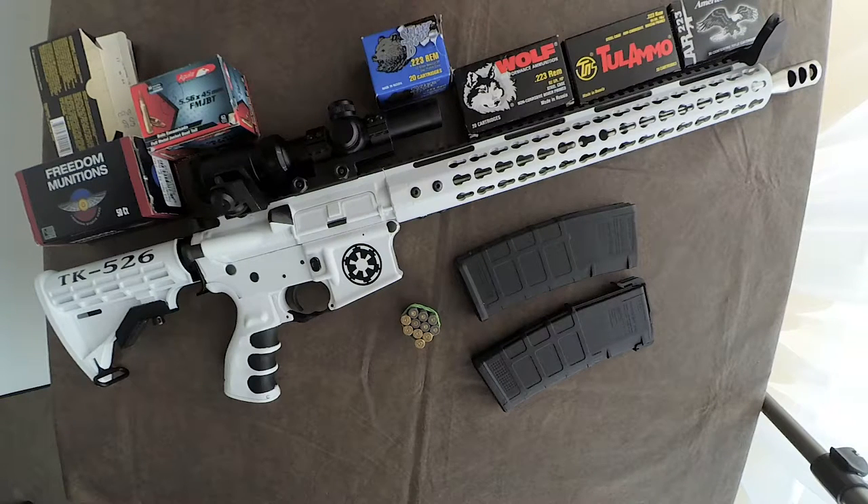Before we go any further, let's address the question probably running through your head, which is: what the hell did he do to his rifle? Well, I already have a couple ARs and they're all black. This one I thought I'd have a little fun with, especially seeing how it was so inexpensive. I've always wanted to have a stormtrooper rifle — I'm still a kid at heart. Tore it down, painted it gloss white, had a vinyl sticker made for the Imperial symbol and my stormtrooper number in the back, just to have fun with it.